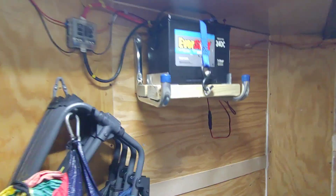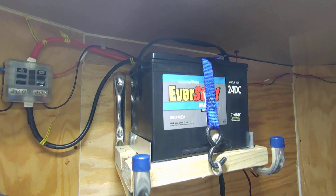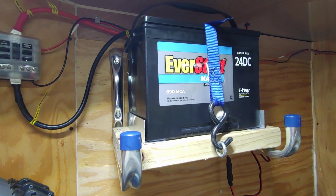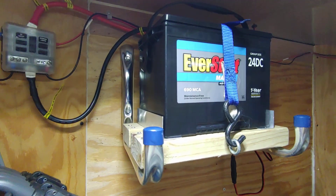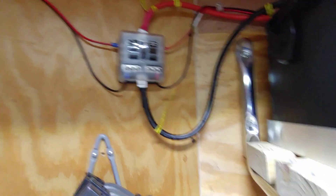Look at all that light! I had to turn that light on because it's already getting kind of dark, but I'll show you how this works in case something happens on the road and you need to reverse-engineer what I did. The heart of the system is back here at the front of the trailer. We have a Type 24 deep cycle battery — 690 maximum cranking amps, and according to the internet it's like a 70 amp-hour battery at 12 volts. All those numbers will make sense in a little bit.